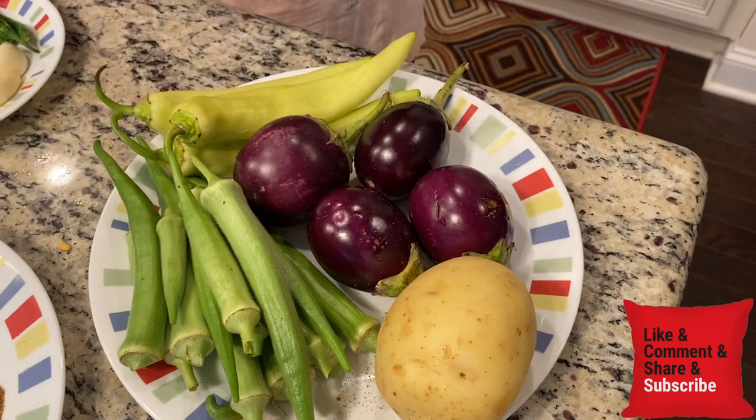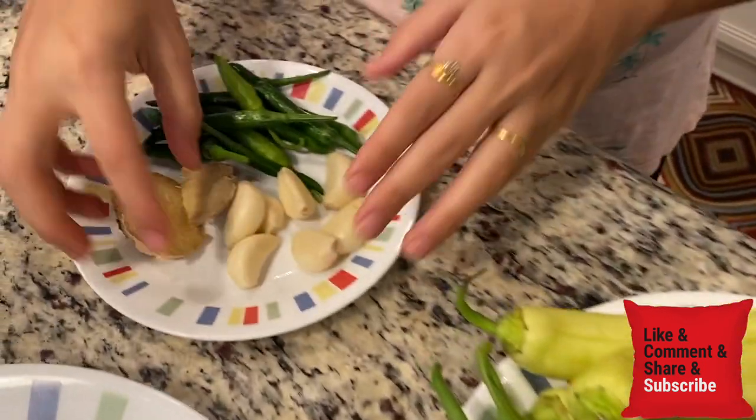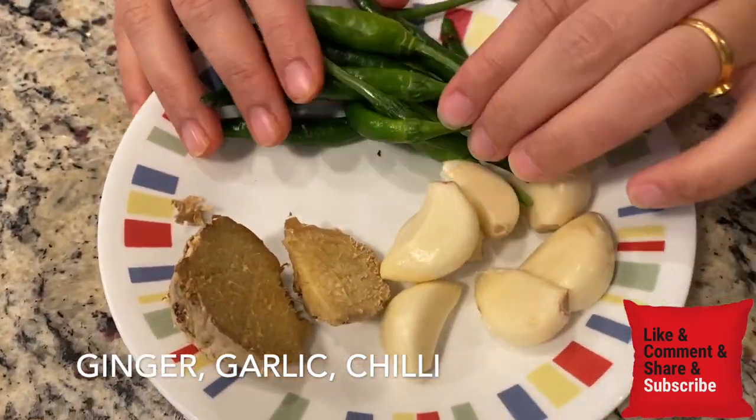We have to stuff all the vegetables with masala and put them together. Besides, I have a small onion, garlic (lussan), and a lot of green chili (harimish).